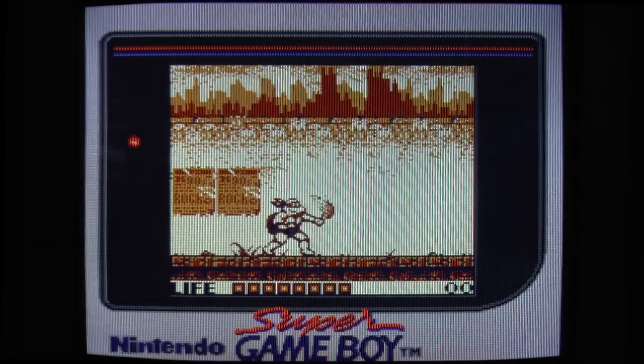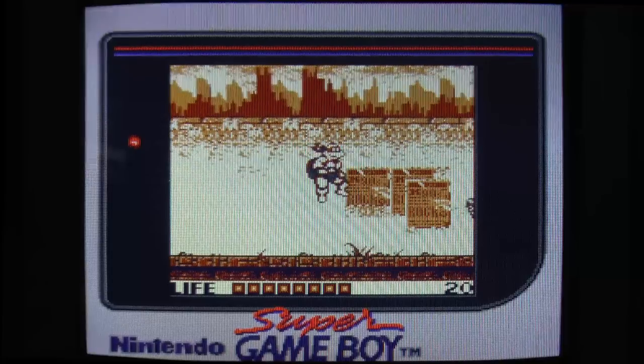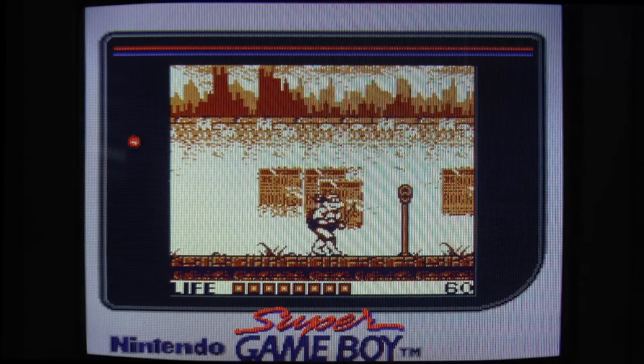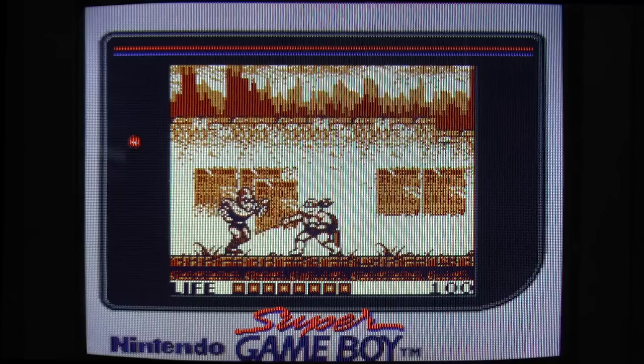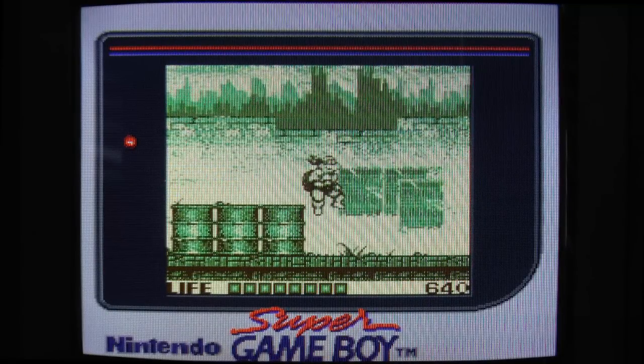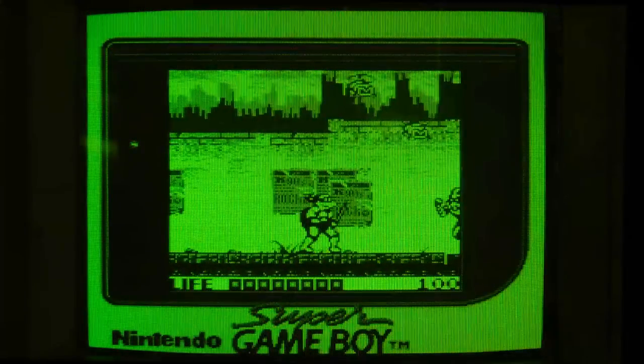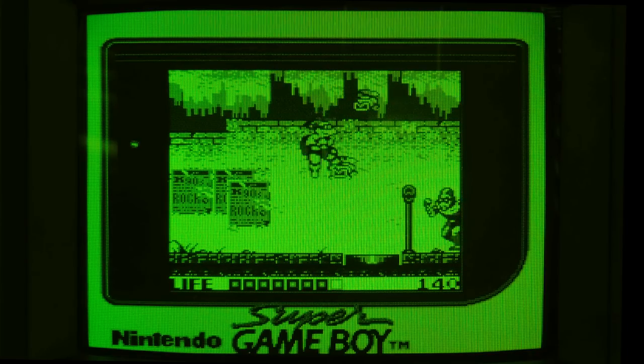Next up is Teenage Mutant Ninja Turtles: Fall of the Foot Clan. I am not sure about this default palette with that shade of amber. This one has a pretty good look to it with minimal colors in my opinion. I tried one palette with a hint of green and another monochrome white palette — not bad. Now let's check it out in green, because Turtles and because Game Boy.